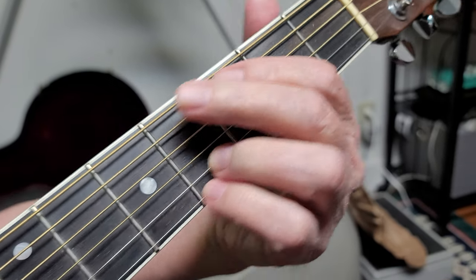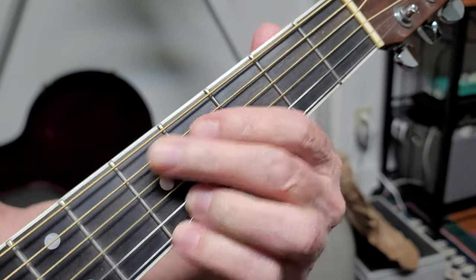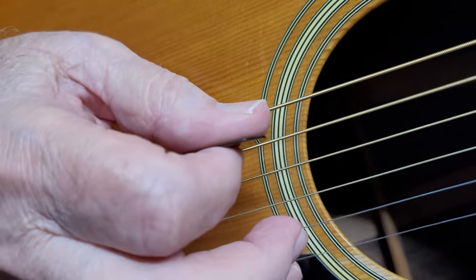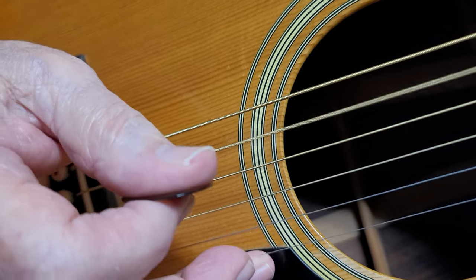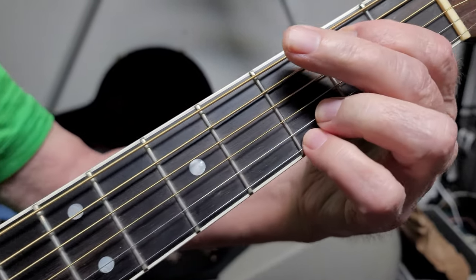Okay. So you slide it up. You're not hitting it but once. So you hit it twice and slide it twice, right?